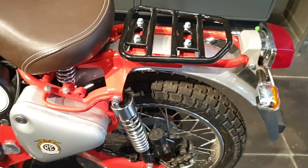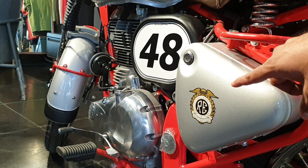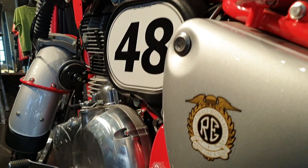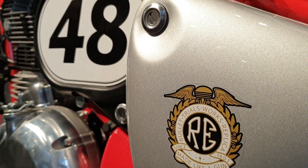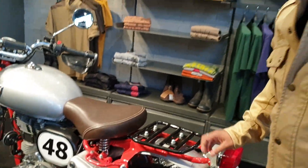Coming over to the panels, you can see 'Bullet Trials Works Replica' mentioned, like a gun — again a part of our history. We come from Enfield, Sussex, known as Enfield Small Arms. Our history involves making arms and ammunition for the Royal Armed Forces, and then we moved on to cycles and then motorcycles. The Bullet came in 1932 and is one of the most respected motorcycles ever.